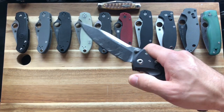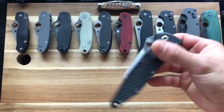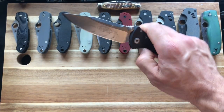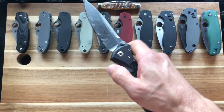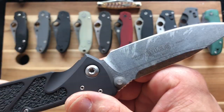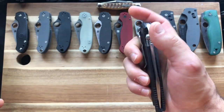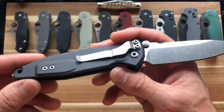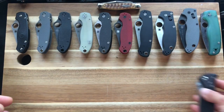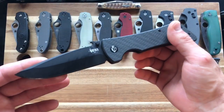Next up is the Microtech Socom Elite manual. Even though it seems like an auto sometimes, this is one of my favorite knives. One thing I do have to mention is that this guy is not all-American-made because it is Böhler M390 — so that steel is not made in America. But it is fully assembled in America and everything else is made here, so it's mostly American-made. When you think of this, you think of an American-made knife, so — Microtech.